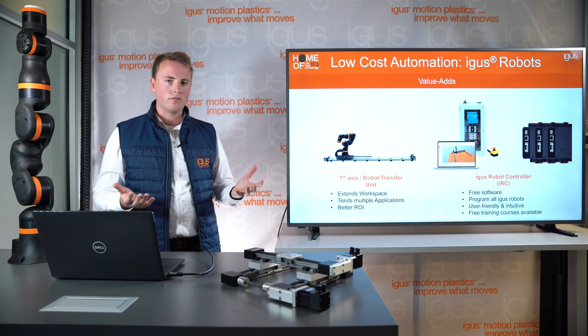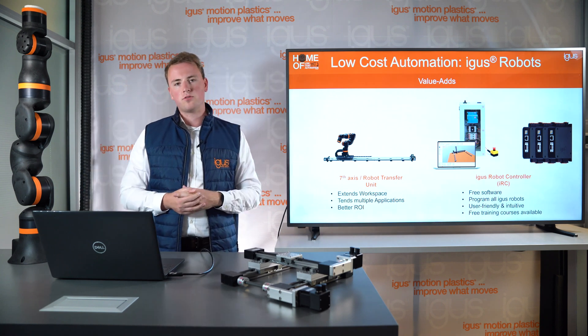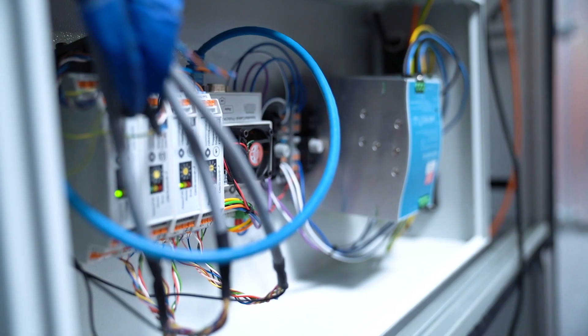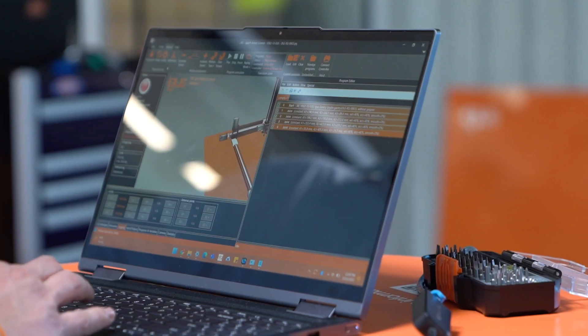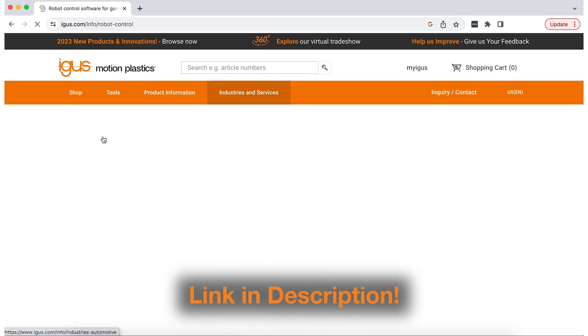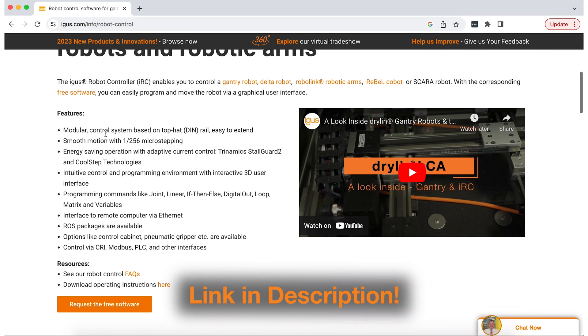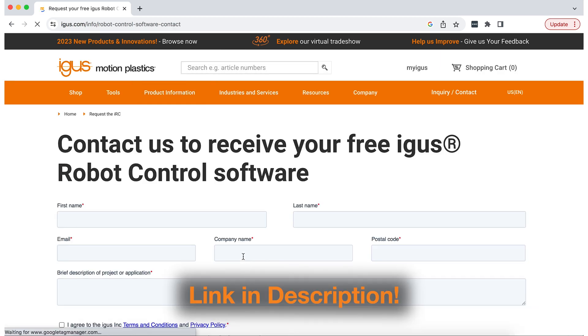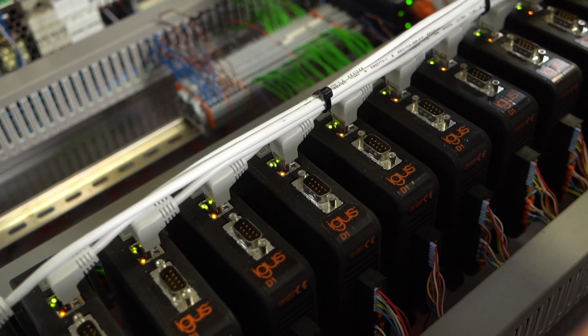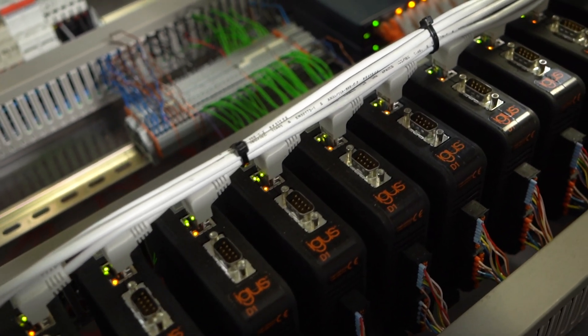In addition, to control all of these robots we have two types of control systems. One is the plug-and-play AIGIS robot control, which can control any of our kinematics. It comes with the freed software that you can download online and simulate your automation task before you purchase. Or the D1, which is our motor driver modules that can help you build your custom controls unit.